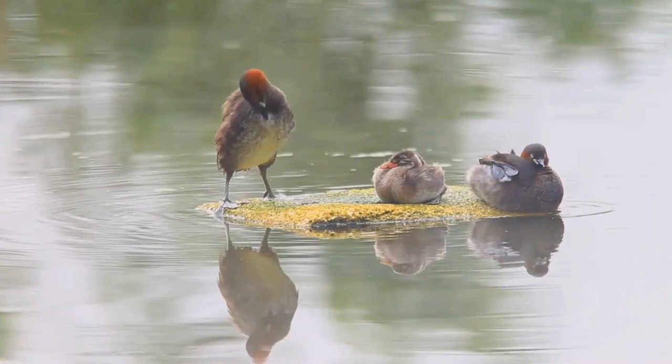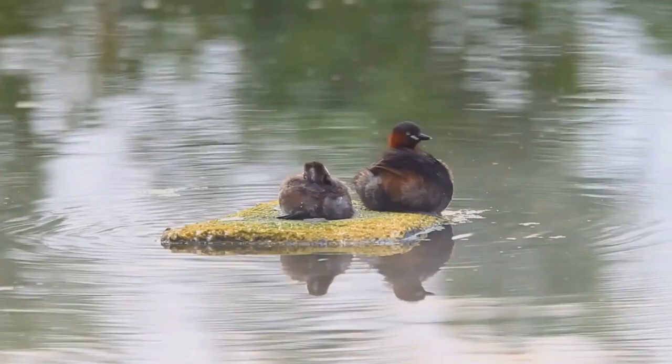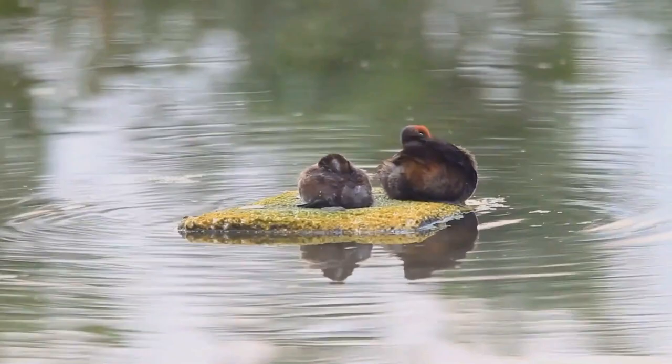Outside of breeding season it moves into more open water, occasionally even appearing on the coast in small bays. The little grebe is an excellent swimmer and diver, and pursues its fish and aquatic invertebrate prey underwater. It uses vegetation skillfully as a hiding place. Like all grebes, it nests at the water's edge, since its legs are set very far back and it cannot walk well.